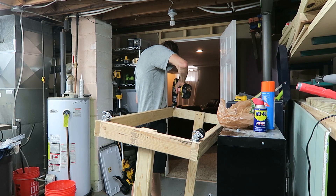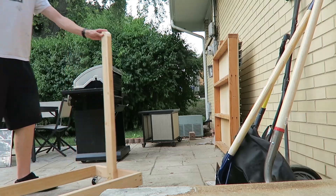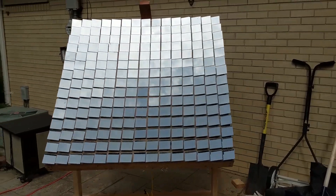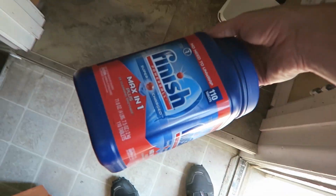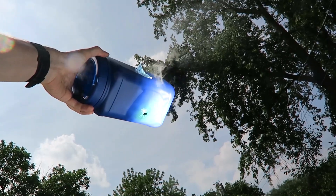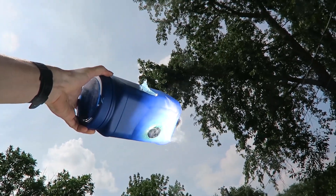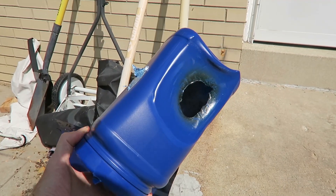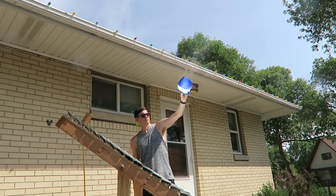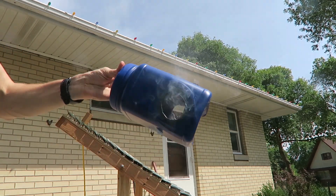After building a base with some caster wheels on it, it was time to destroy some stuff. Let's go find some stuff to burn! Let's do it again! Come on, let's try it again!